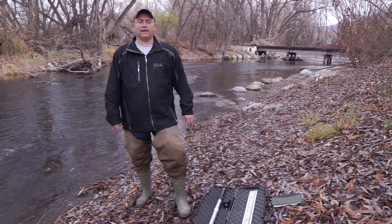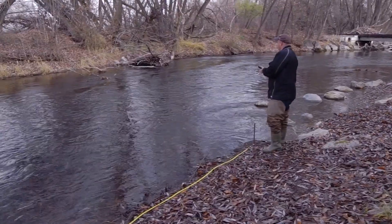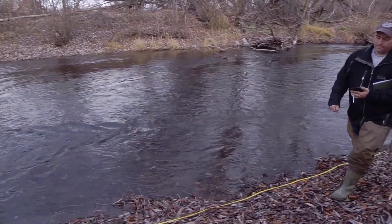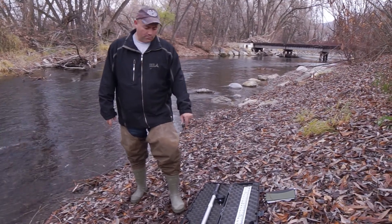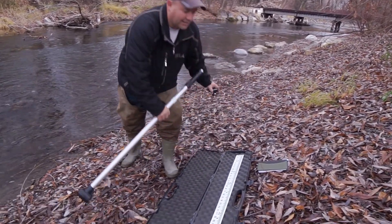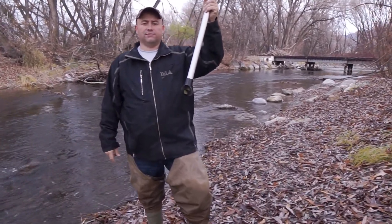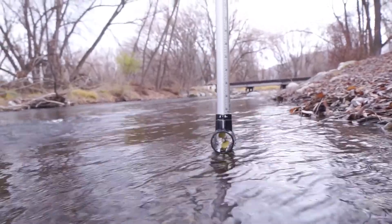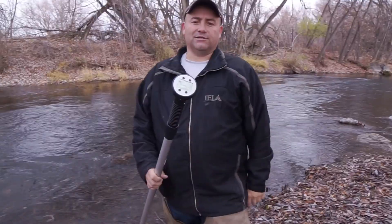In a previous video on our site you can see how to do this using the float technique, by using sticks and calculating the velocity based upon how fast a floating device goes a certain distance down the channel. The flow probe here will actually tell us the velocity of the water passing through this small chamber. There's a small magnet in here and as it spins it creates a pulse that the computer then counts and turns into a velocity of feet per second.